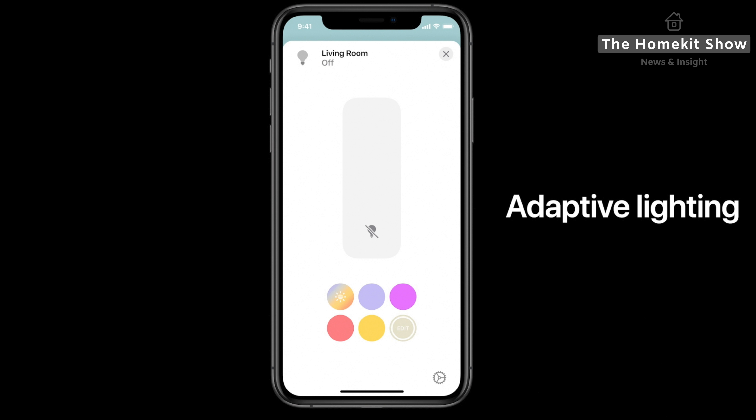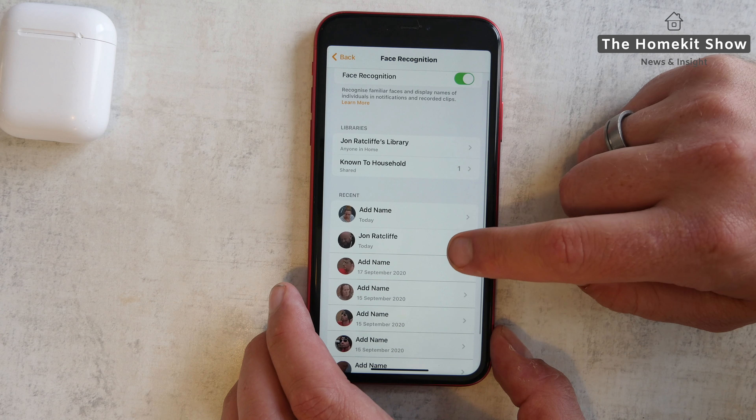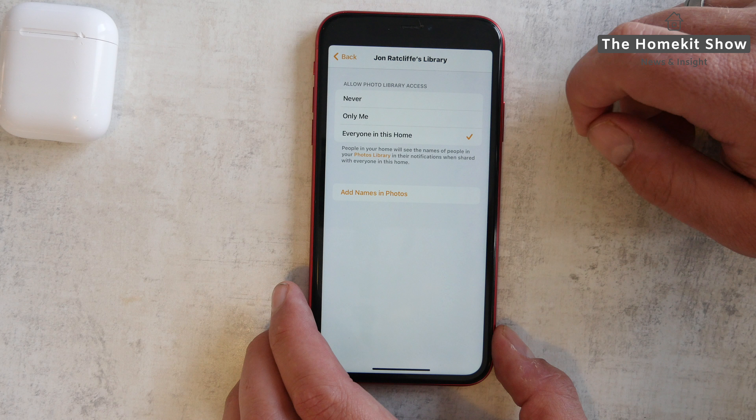Starting with facial recognition — this latest feature can distinguish between people in a camera or doorbell view and can provide a notification that includes a person's name. An example would be a notification that states 'John is ringing the doorbell.' Faces are identified through name tagging in the Photos app on your iOS device. You can also control how HomeKit shares your photo library with facial recognition in your HomeKit home. So for instance, if your partner does not set it to allow everyone in your home, then it will not share the facial recognition names with you and other family members.